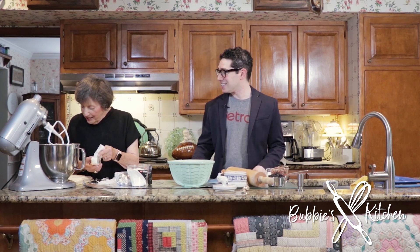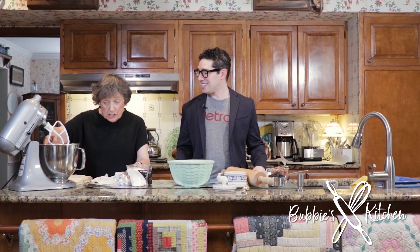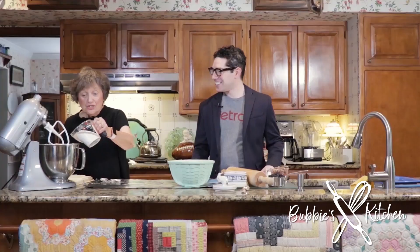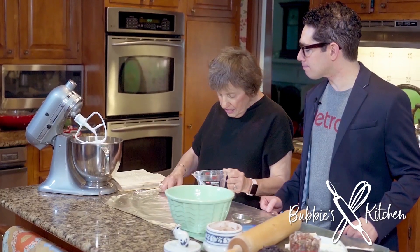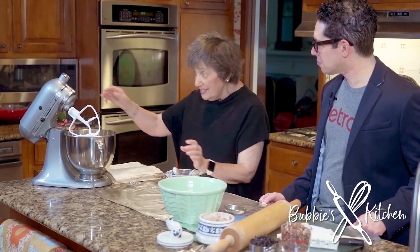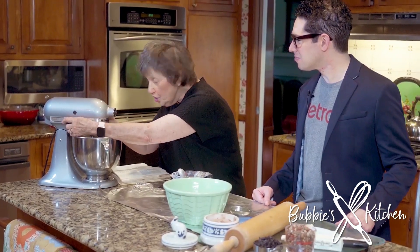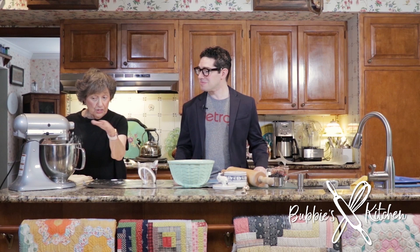I'm going to start by putting two sticks of butter into my mix master, and I'm going to put cream cheese, two cups of flour, and a teaspoon of salt. And now I'm going to turn my mix master on. I want to be careful — turn it on slowly so the flour doesn't, you know, go up.